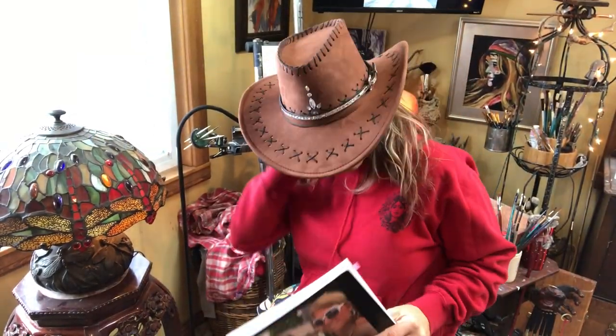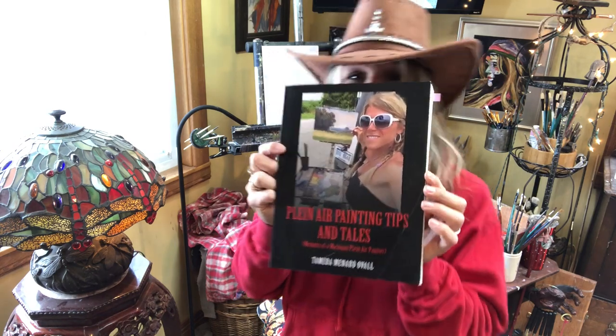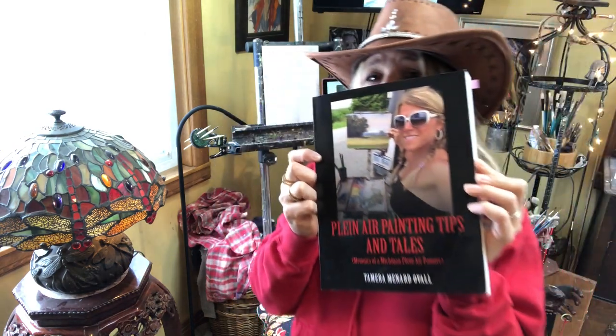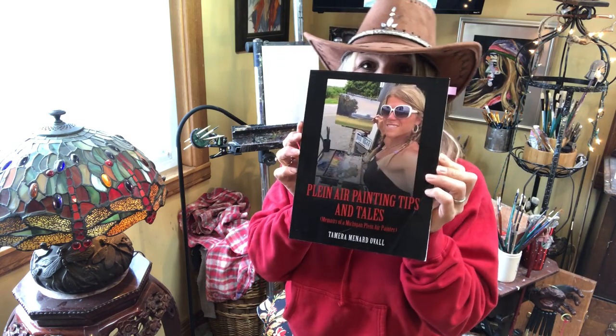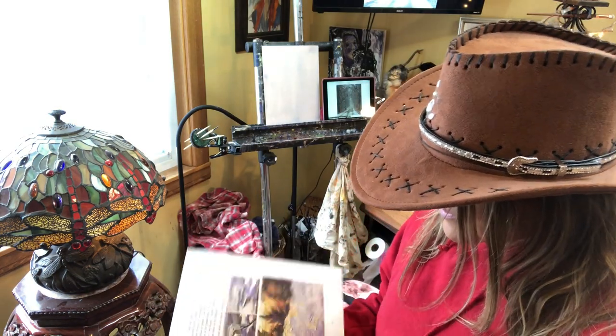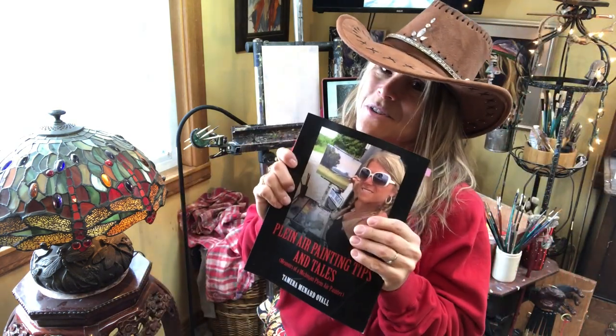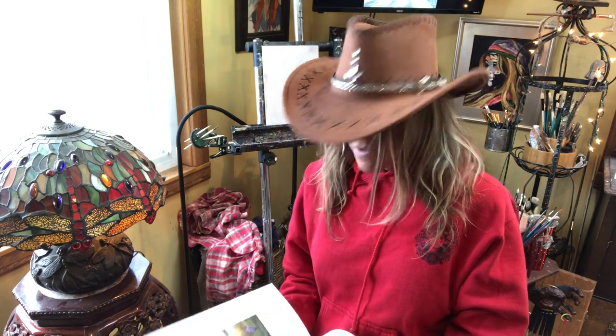If you like my videos please hit like and subscribe — it's free and it helps out my channel. Thank you to all my Patreon sponsors; even a dollar a month helps keep the channel going. And thank you to everybody who has shown such immense support for my book 'Plein Air Painting Tips and Tales: Memoirs of a Plein Air Painter.' Thank you to Outdoor Painter for rating it in the top 25 landscape books all artists should have — I was unbelievably shocked, because Richard Schmidt and Hawthorne are on that list!